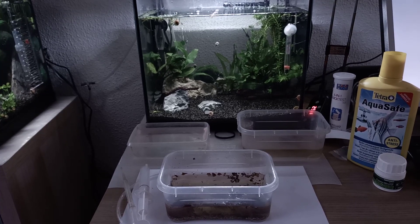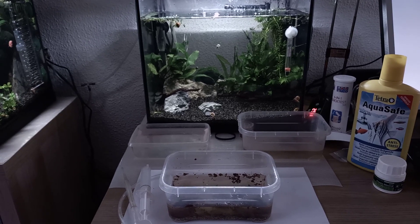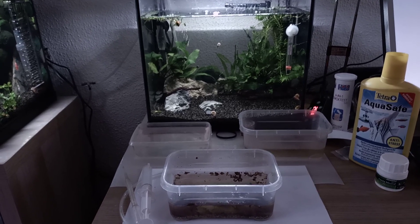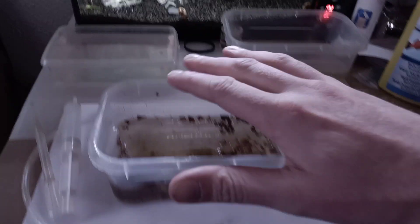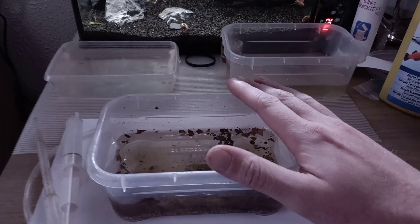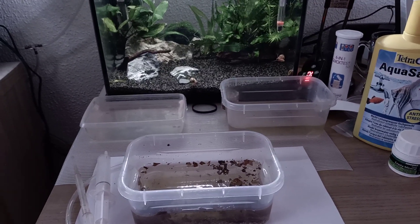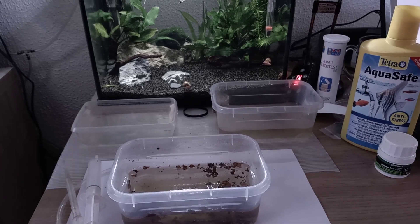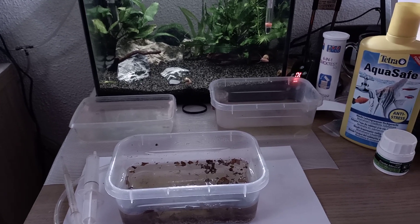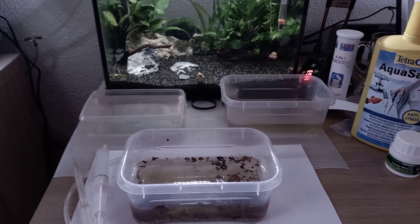Hey, what's up guys, Bjorn from Triassic Park Triops here. This video is going to be about transferring your triops from a floating hatchery to your main tank. You can also use this method to just clean the water from a floating hatchery. If you're not familiar with the floating hatchery method, please feel free to have a look on my channel where you can find a more detailed video about it.